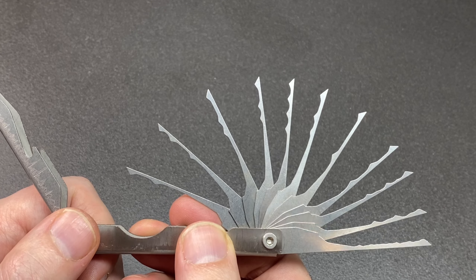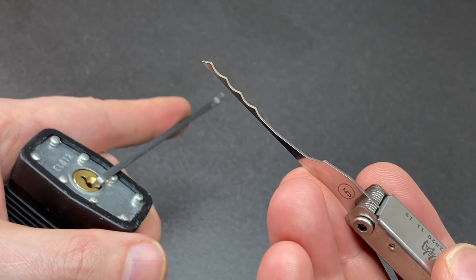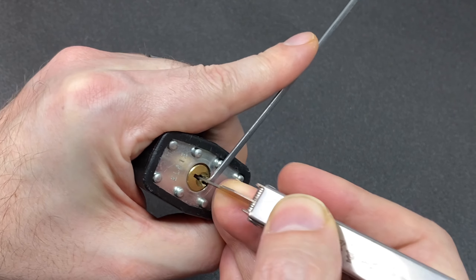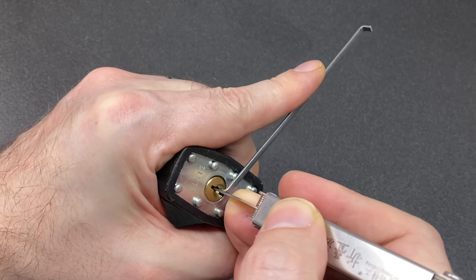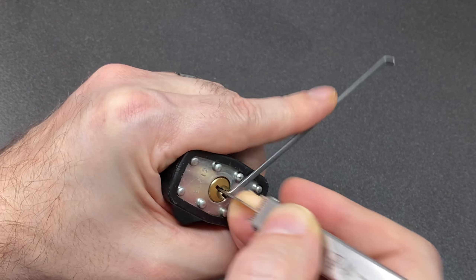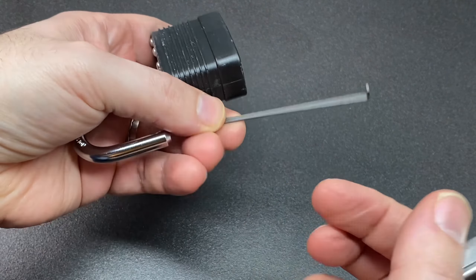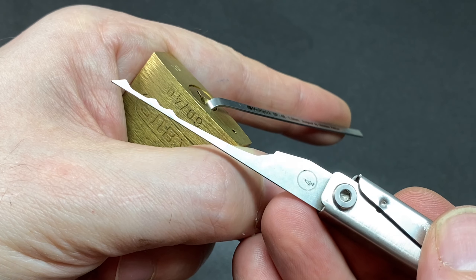Let's try to find some lower security locks with not too extreme bittings where these rakes might work. First up we have rake number five — according to the etching you can see it's a quad peak rake. I'm going to support the rake with my finger, pop it in, start out quite low, and cycle the rake in the lock — and we've got the open. It's not a particularly hard lock to pick, and the bitting isn't so bad.